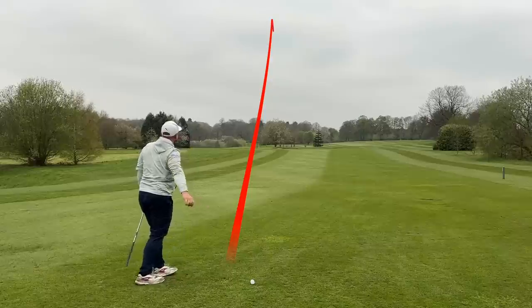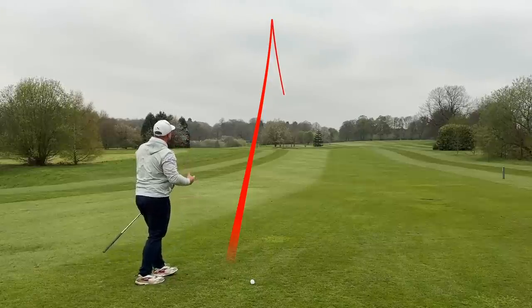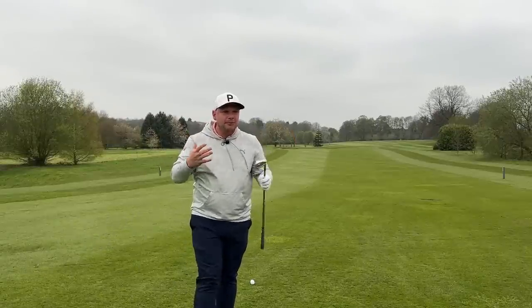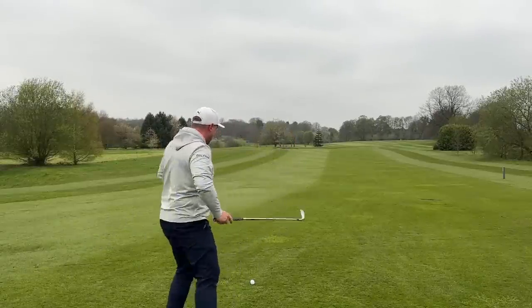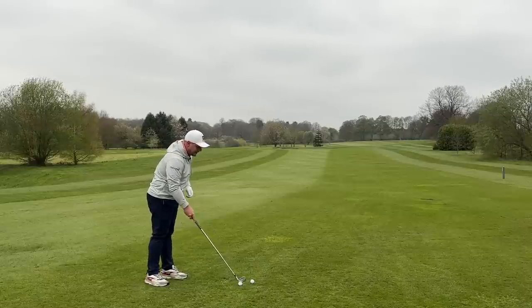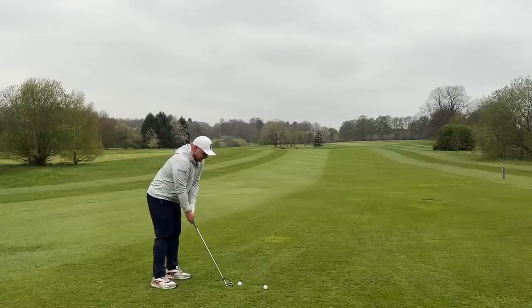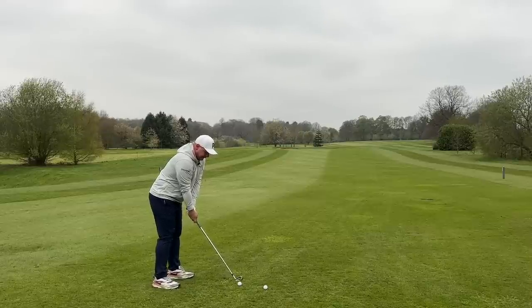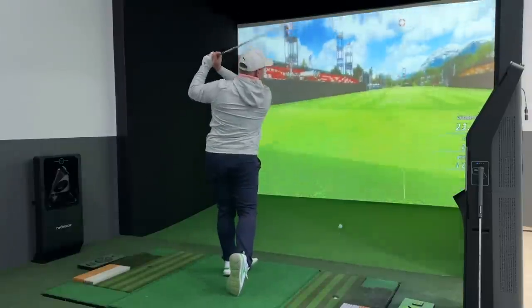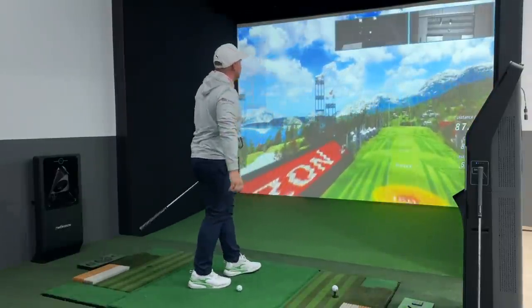Check that out for a ball flight. They are so good — they feel amazing, they look amazing. Performance-wise, stay tuned to see the simulator numbers. That was the first swing and it felt glorious. That one felt incredible — look at that fade back.